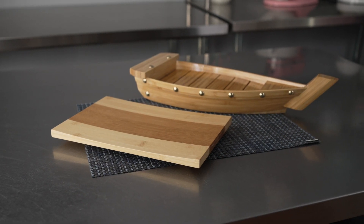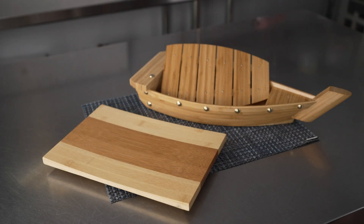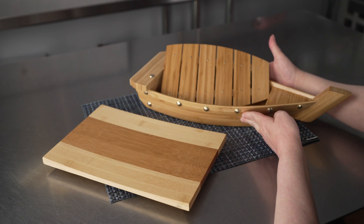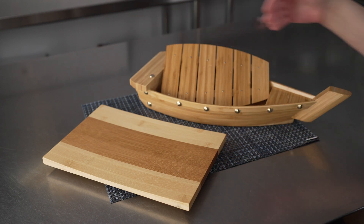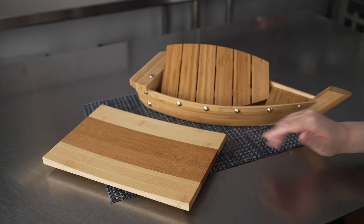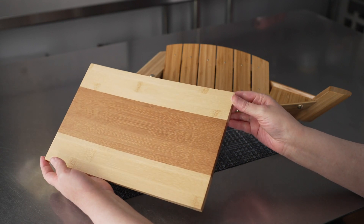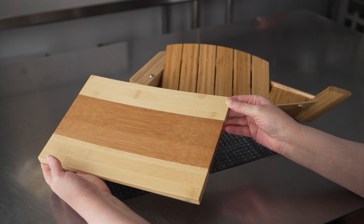This video is brought to you by RestaurantWare. We're talking about sushi boats and plates, specifically these bamboo sushi boats and shinto plates. We have the large natural bamboo boat that's 17 and a quarter inches long by five inches wide and three inches deep, and we also have the 10 and a half inch long shinto plate.